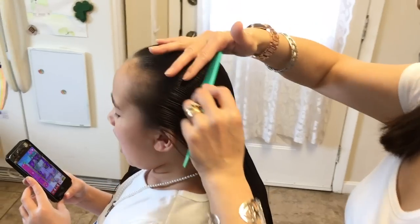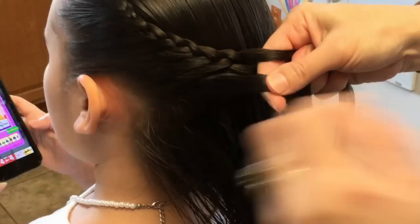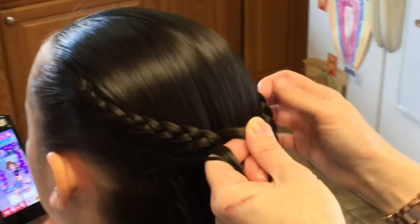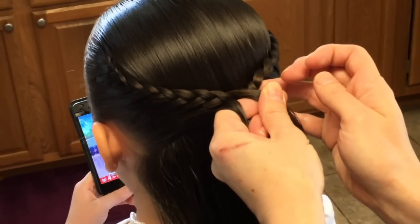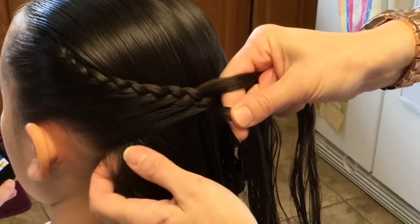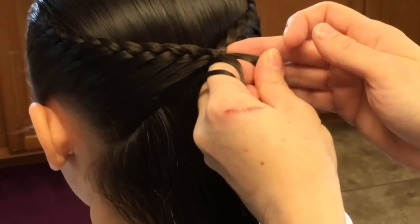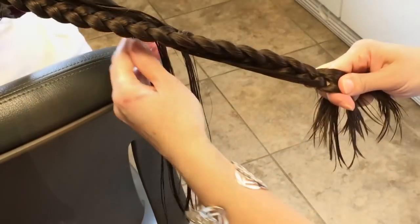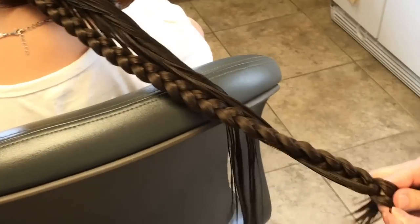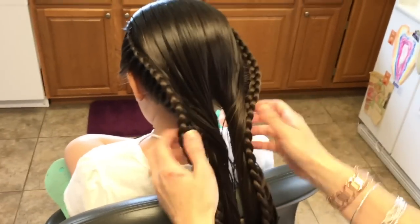I'll comb this down, make it smooth, and I'm going to do the same thing I did on this side to this side. My goal is to take this side and match it with the other braid, so I'm going to pull it together to see how far I need to braid towards the middle of her head — I'll need another stitch. I'm going to keep continuing to go down, and I'm going to stop right here and tie it up temporarily again. Now I'll have two braids.